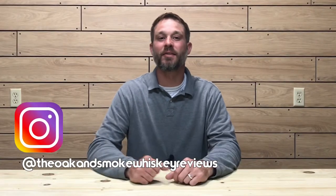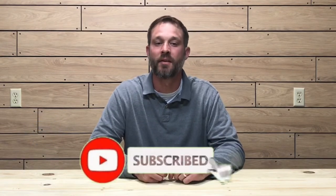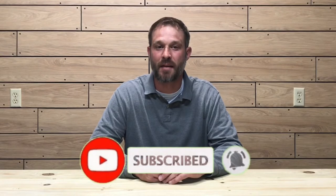What's up everybody and welcome to another episode of the Oak and Smoke Whiskey Reviews. My name is Brent. If you are a subscriber, I want to thank you so much for your support. And if you're not a subscriber and you're into whiskey and whiskey type related stuff, please consider hitting that subscribe button with the notification bell — that way you'll be notified of new uploads and live streams.